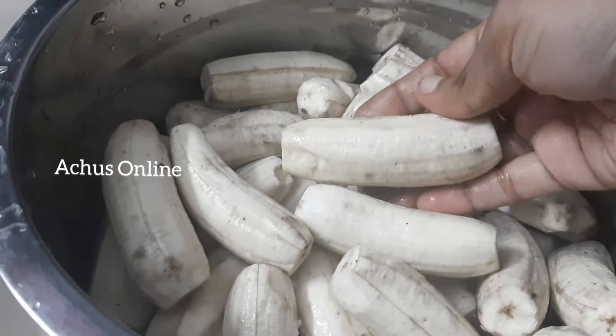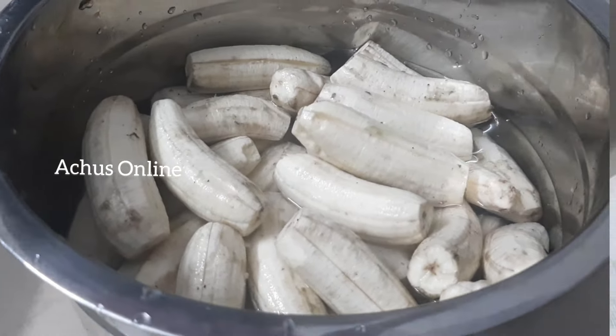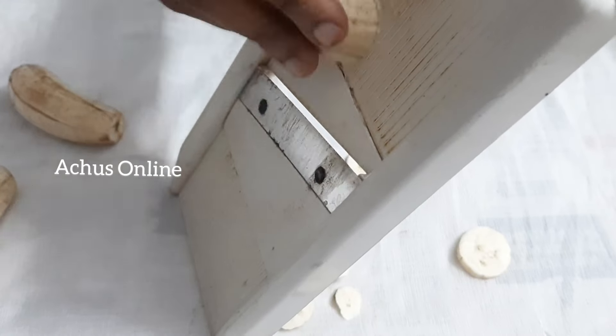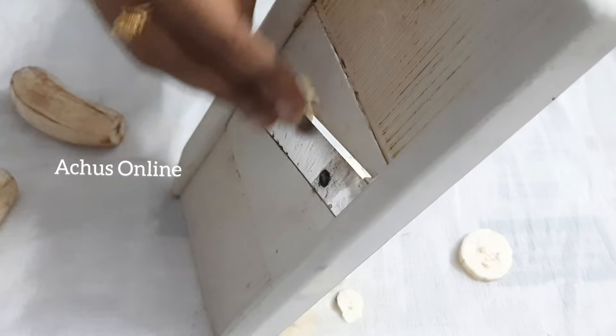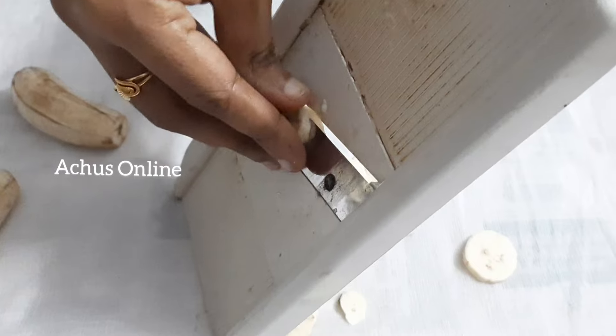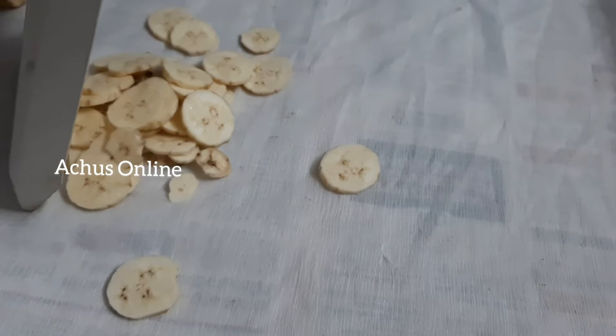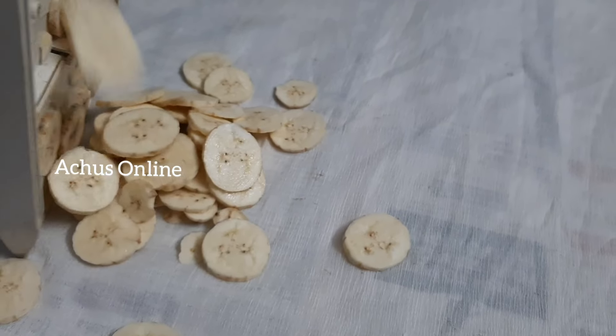We will put the iron in the plate. I will put the iron in the cutting machine. We will put the iron in the plate.